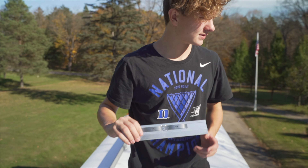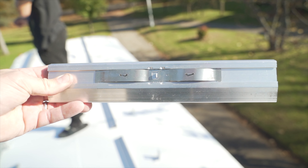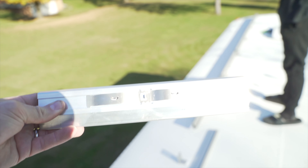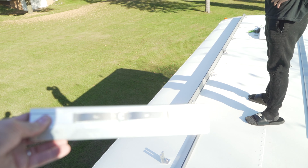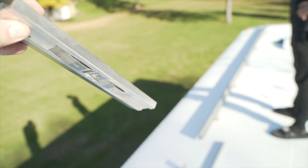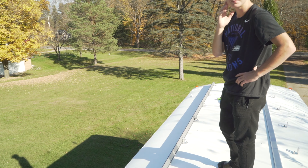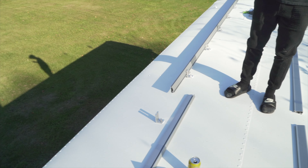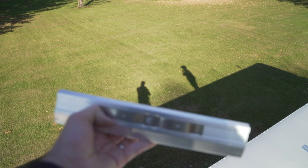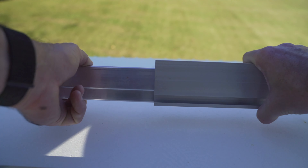Wills is holding what we call a bonding splice. This is going to slide in on one end of the track and then into the other end, and it'll actually snap into place. I might run a couple screws through it just to make sure it's nice and secure, but in theory these are supposed to hold it all together.